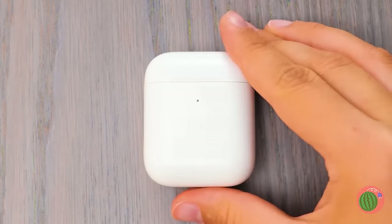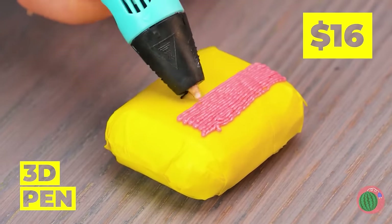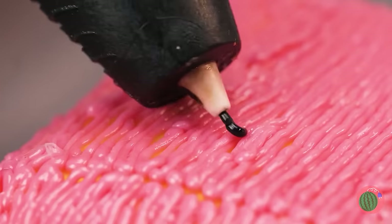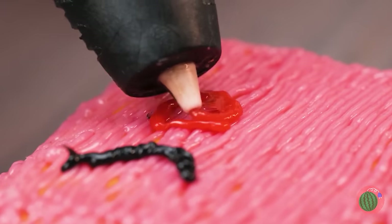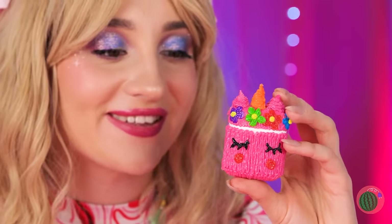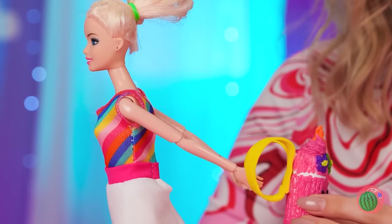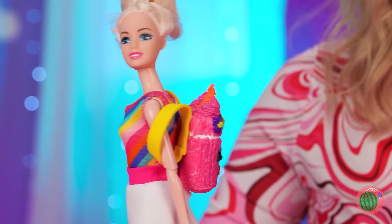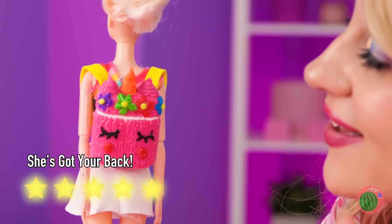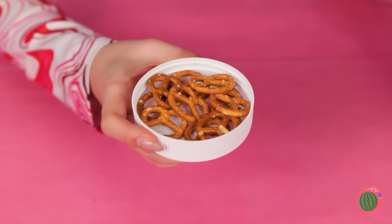That's one messy ear pod! Put it inside the container and seal it up! Take a 3D pen and draw on top — we're using all sorts of colors! It's a little pink unicorn! Add some rings — it's a backpack just for Dolly! Her secret snack: pretzels!